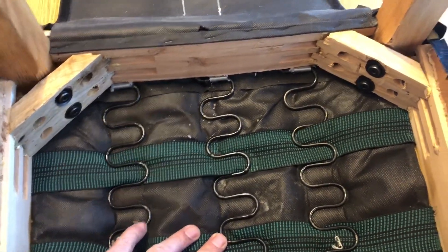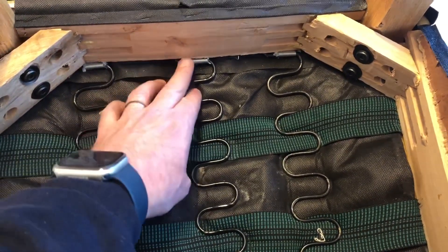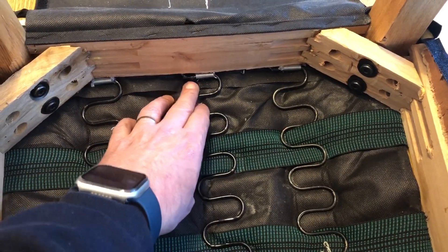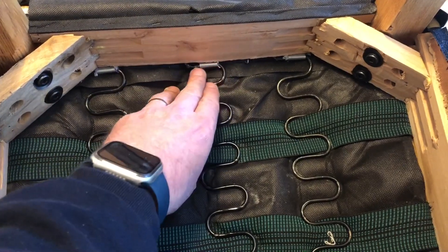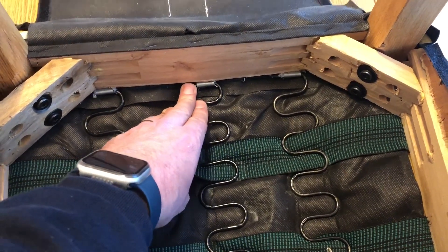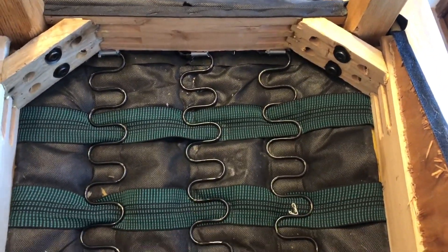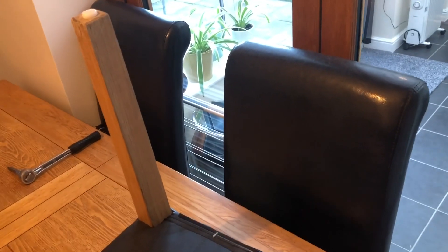I put a couple of zip ties on just to keep it in check, but I'm not sure if it's going to work. I think there's some kind of hot glue there which I need to deal with — I think that's what the manufacturers were relying on. I've put the chairs with leg issues out of harm's way to the right.